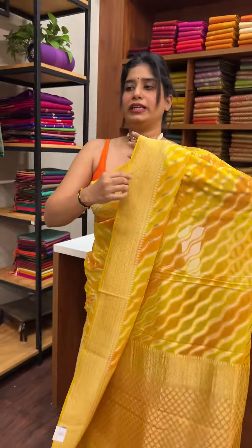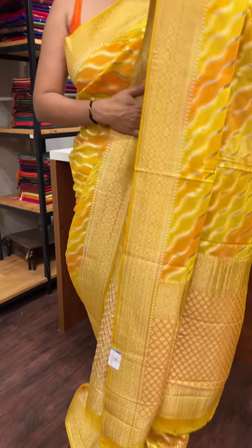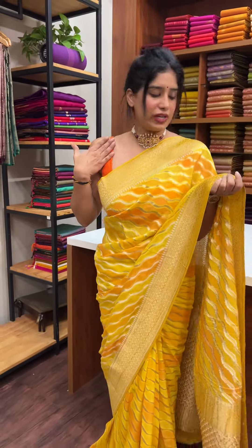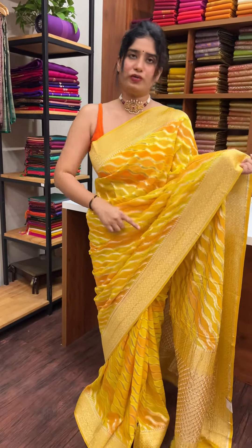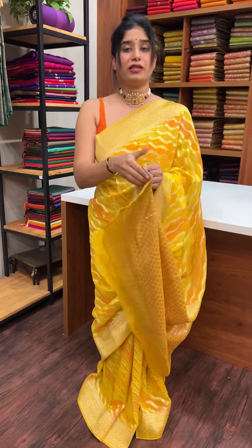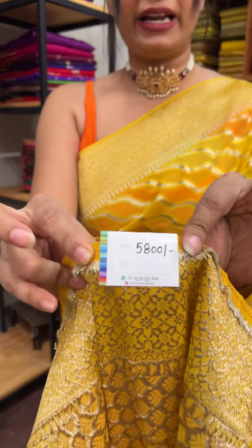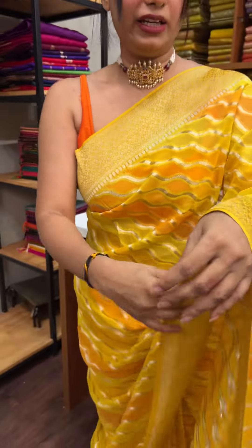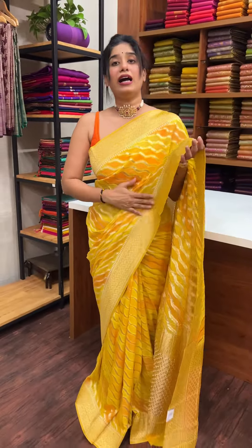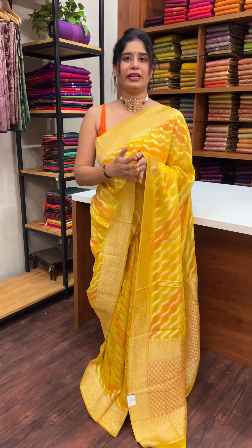It's a style of weaving with a matching blouse. The first saree is in orange color. The price is 5,800 rupees. It has beautiful color combinations with healthy, bright, and very different color functions.